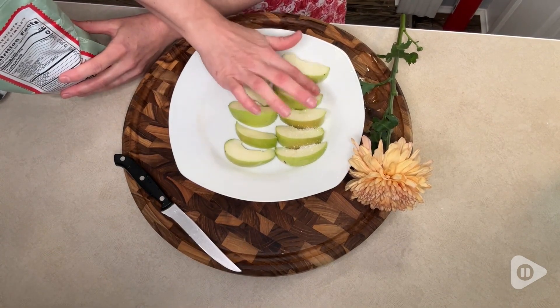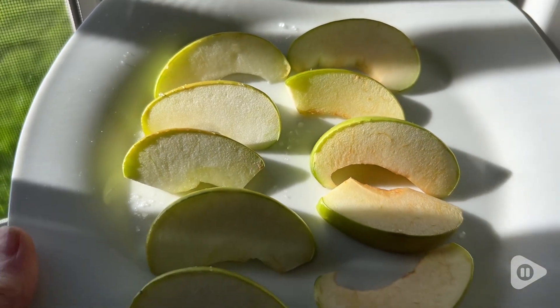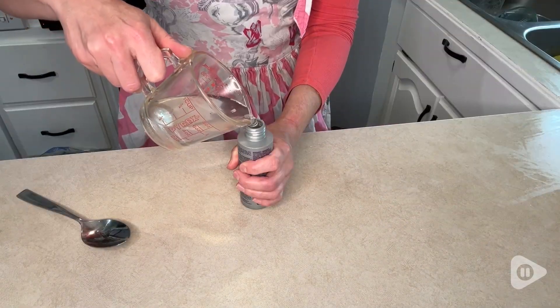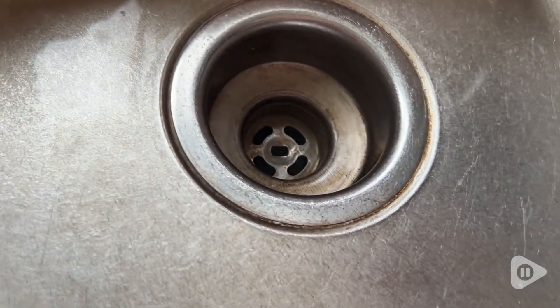I've always used it when I'm drying fruit in the summer because it helps the fruit to not turn brown. So I've been using it as a cleaning spray on my surfaces, and I'm so impressed with how it has helped to get rid of some of the really hard to get at stains from minerals in our water.